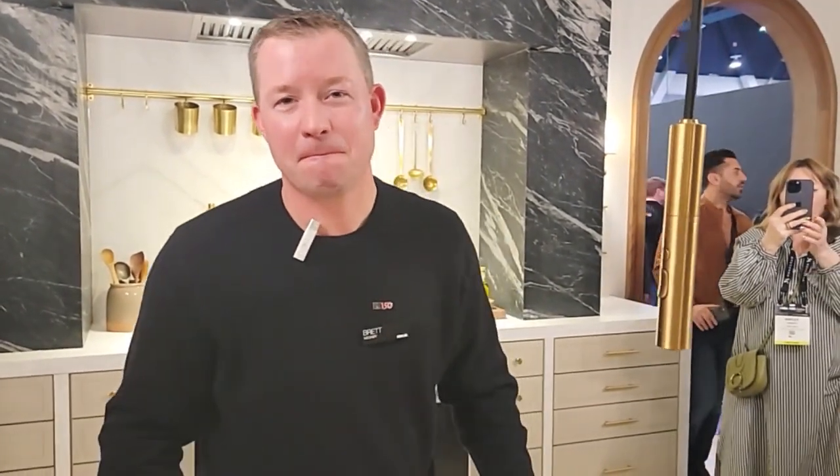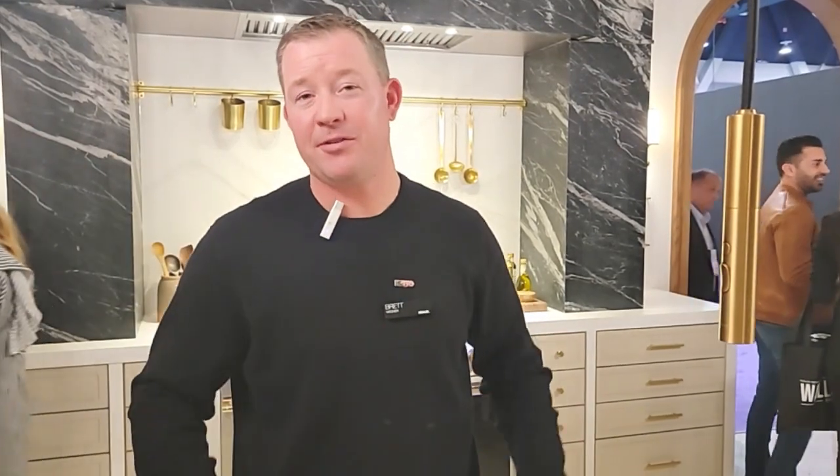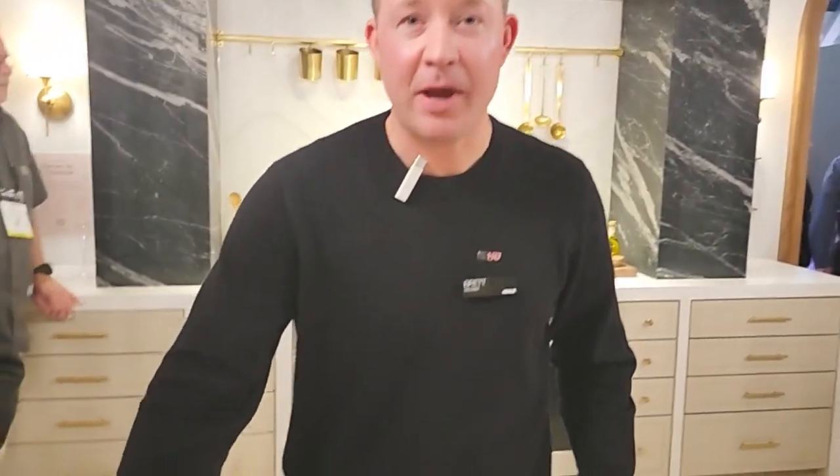Is this available now — can people buy it? Yes, we actually launched it last year, later in the year after KBIS, but this is the first time showing it. It's completely in stock and ready to be sold. The line is called the Pure Suspend Kitchen Faucet. There are two different SKUs — the Rough-In Kit as well as the Finish Assembly Kit — both listed under the Pure Suspend Collection.